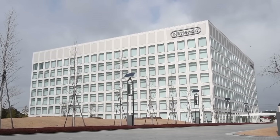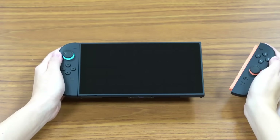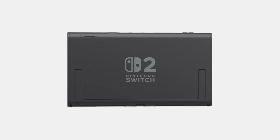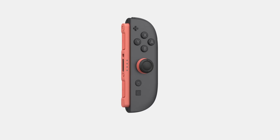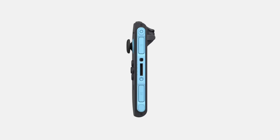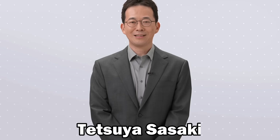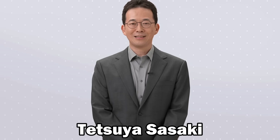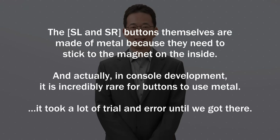Before we get to how Nintendo solved this dilemma, let's talk about how the Switch 2's magnets actually work in the first place. At each side of the Switch 2 tablet is an indent, within which are two strong magnets. Those magnets attract the Joy-Cons themselves — specifically the SL and SR buttons, which are now made out of metal. According to Tetsuya Sasaki from Nintendo's technology development department, the SL and SR buttons themselves are made of metal because they need to stick to the magnet on the inside.